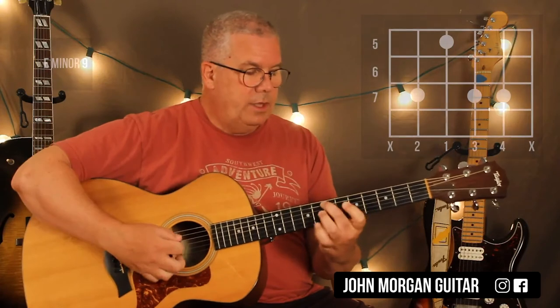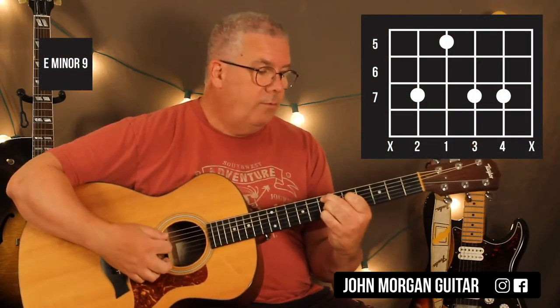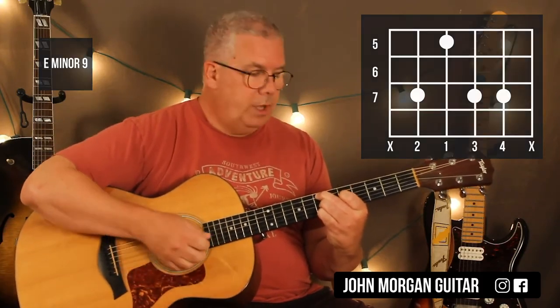The next one is the fifth string, seventh fret; third string, seventh fret; second string, seventh fret; fourth string, fifth fret. That's an E minor 9. So that's what the piano is doing — we're mimicking it as best we can on guitar.